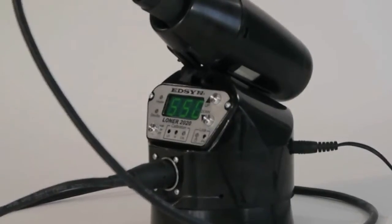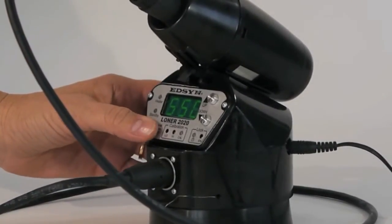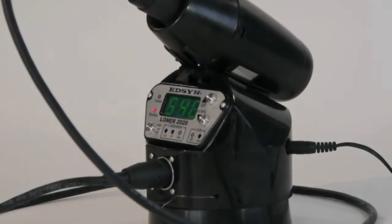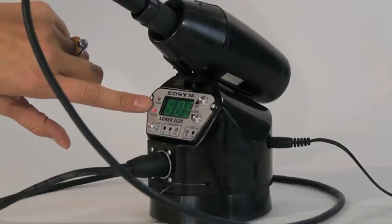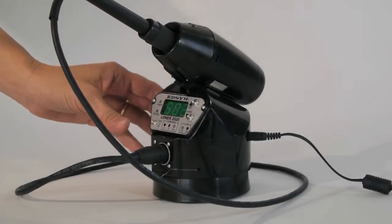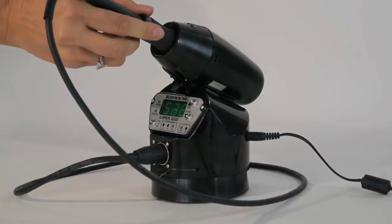The standby mode or temperature setback saves energy and tip life by reducing the temperature without having to turn the unit off. The handle is lightweight and changing the tip is easy.